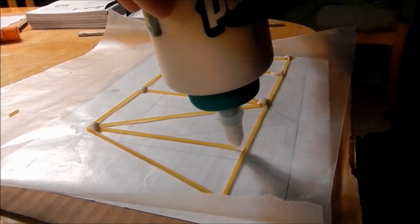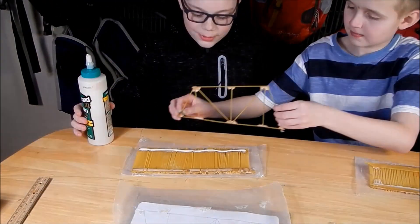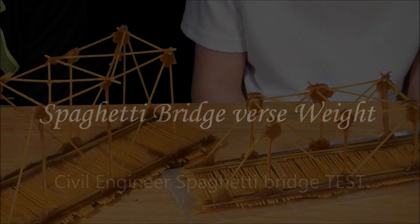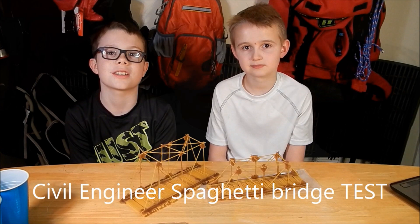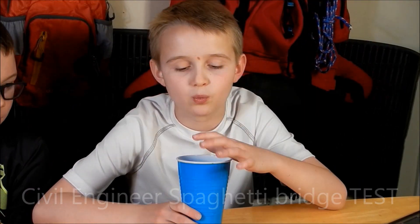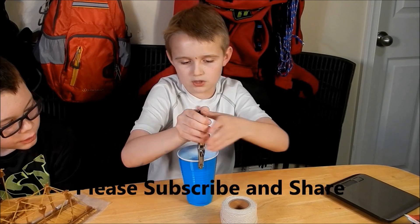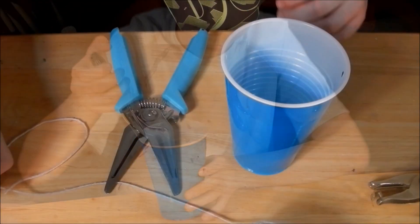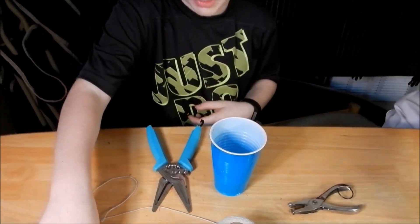In our previous video I showed you how to make a bridge, so in this one I'm going to show you how much it can hold. Please like, share, and subscribe. We're finished with our bridges, we let them dry for a few days, now we're gonna add some weights. We need a cup to hold the weight, so we're gonna punch two holes, get some string, and put it through the holes so we can add it to the bridges.